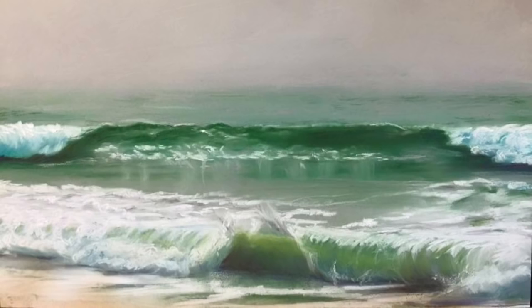I started the second wave using different tones of green — not too much, because most of this green area is going to be covered by the foam.